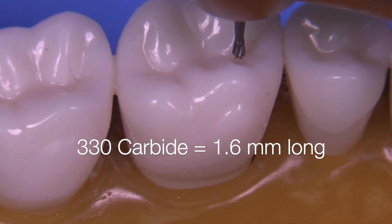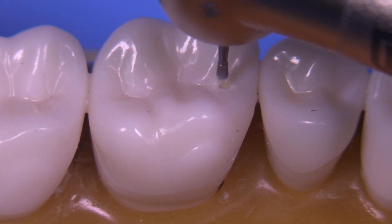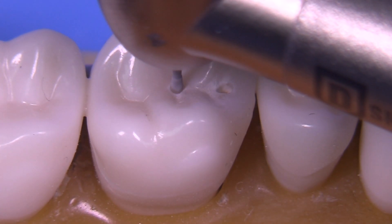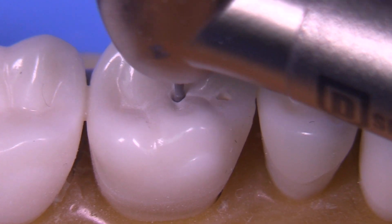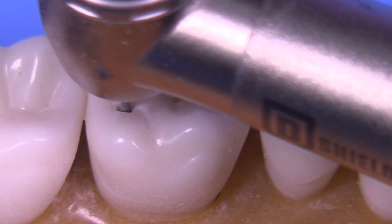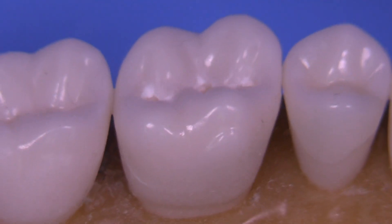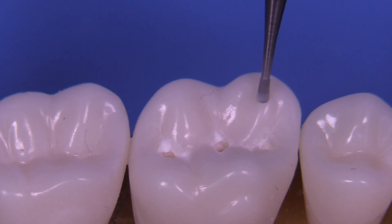The approach today is going to utilize the vertical pilot hole or depth cut technique using a 330 bur. The 330 bur is commonly known as a 1.5 millimeter long carbide, but actually it's 1.6. We can utilize this bur in a few areas along the occlusal to give us an idea of how much 1.5 millimeters or so would look like, and when we make our depth cuts or production planes, we'll have these as fiduciary landmarks to follow.